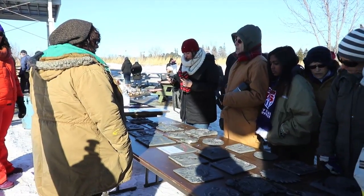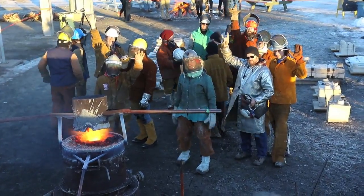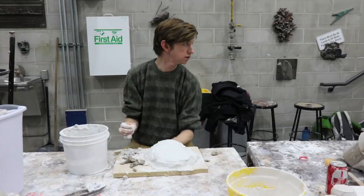Once the castings are cleaned up, we have a finished product. And that's how you metal cast. But maybe you should learn how to make a mold first.